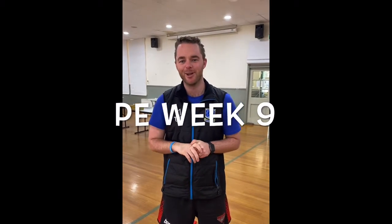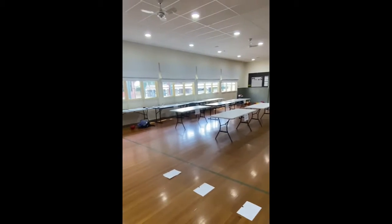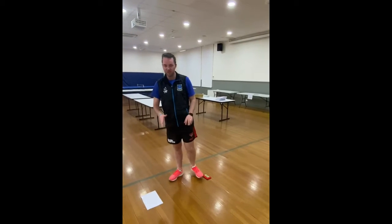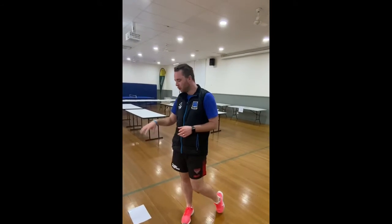High grades two and three, this is week nine for PE. Hope you enjoyed the 'unlock my phone' activity — hope that was a bit of fun. This activity here is just a heap of different movement activities. What you need is pieces of paper — one, two, three, four, five. You could have more, try not to have less. If you don't have pieces of paper, you can use toys, drink bottles, or whatever you like.